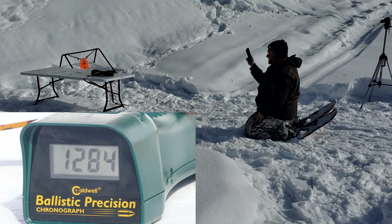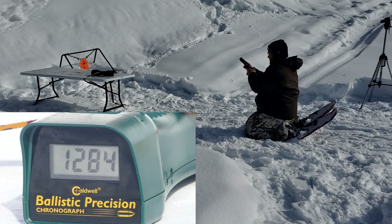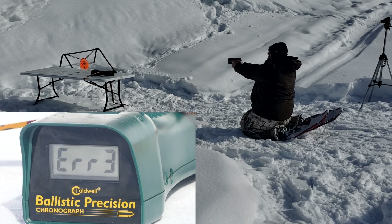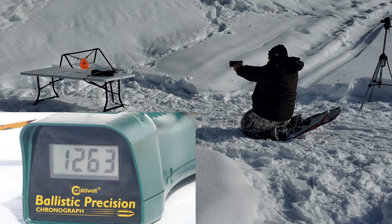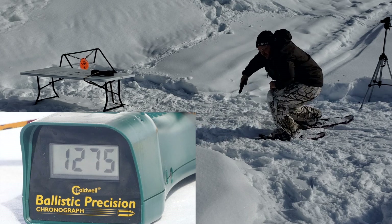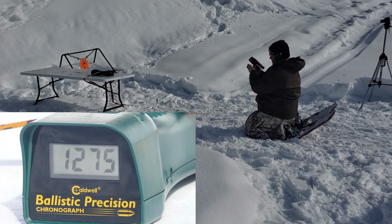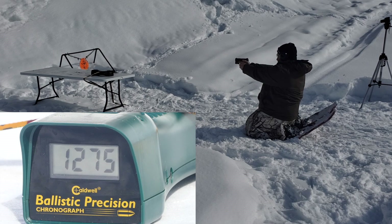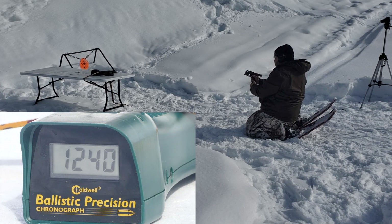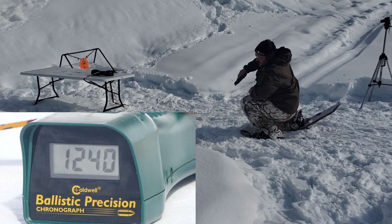Beretta APX Centurion, 3.7-inch barrel. We got several errors with readings of 1263 and 1275. Three more shots from the APX Centurion gave us 1239, another error, and 1240. It's getting lower, but still higher than the loading manual said.